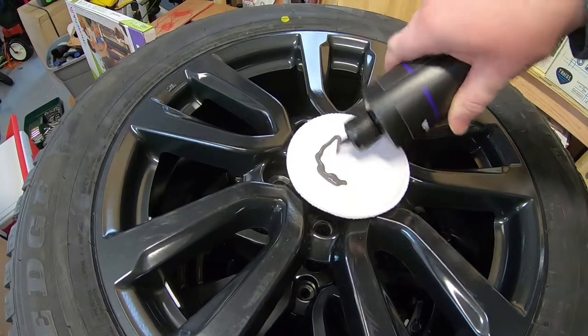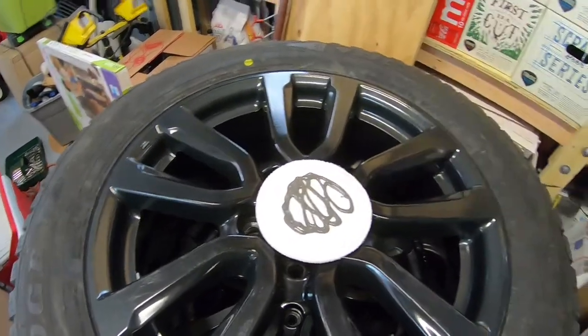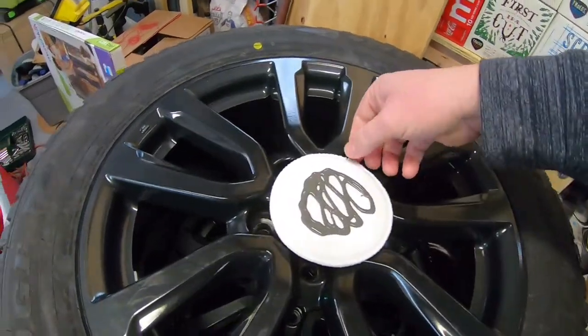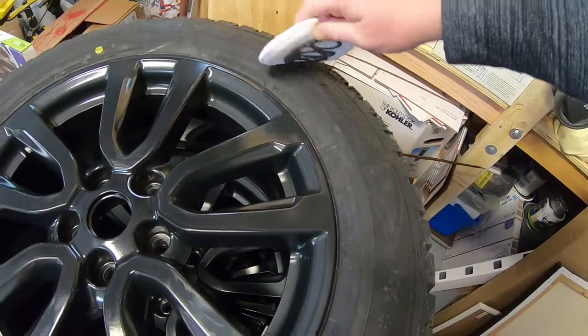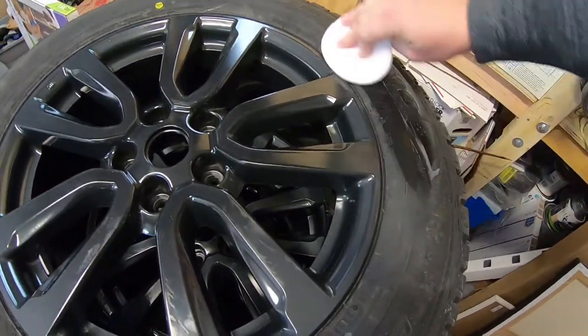We'll start with applying some on this pad — probably too much, but whatever. You ideally want to clean your tires, and these are pretty clean. They've, like I said, never been driven on. So they should take it pretty well.